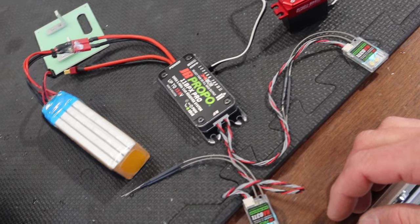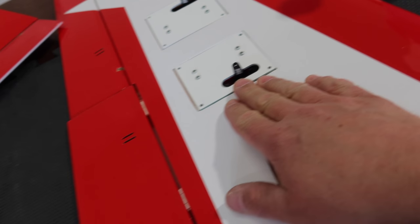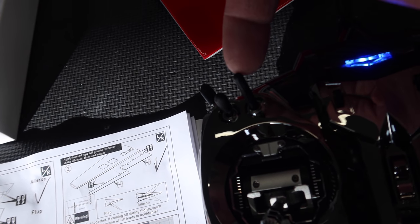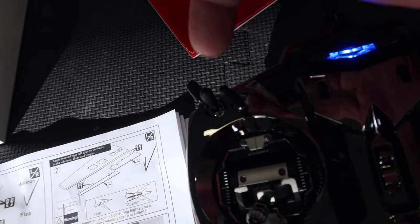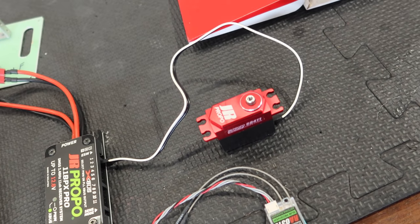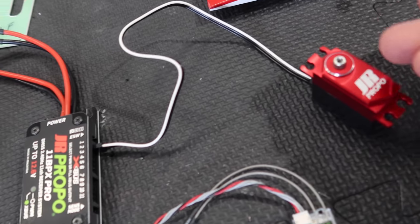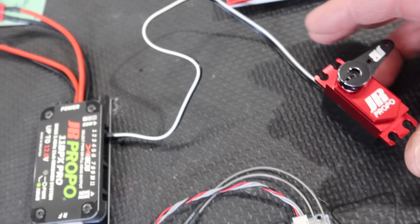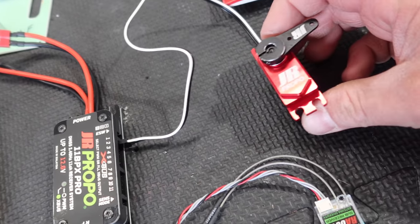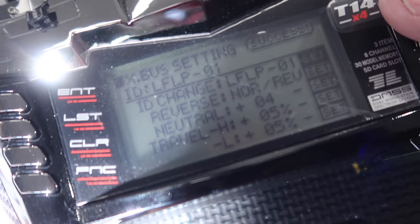Just doing the last servo here — the left flap servo. You want to have center on mid-flaps. This is going to be our middle flap setting as I've done in the radio — that's our zero flap setting. Then we have take-off flaps and landing flaps. We'll adjust the flap system further when we get into the programming, but right now it's more about the mechanics of the flap system. When setting up these flap servos I'm going to mid-flaps and getting this centered, then going from there.